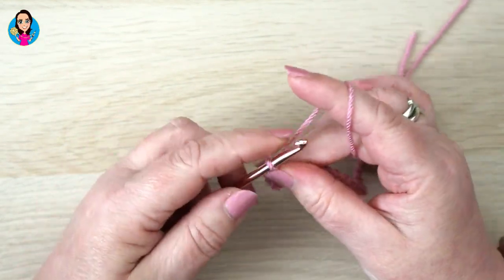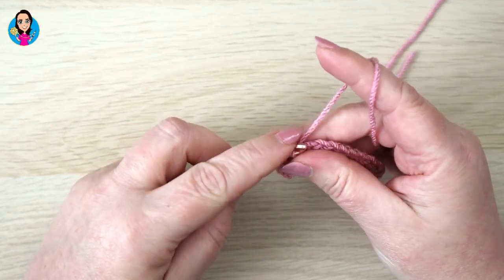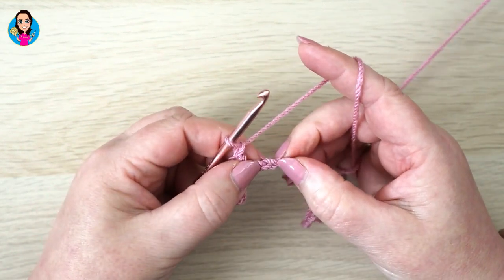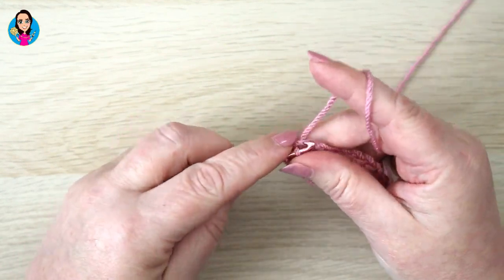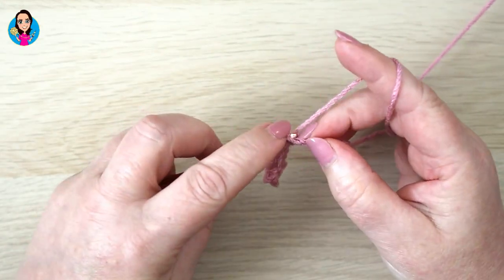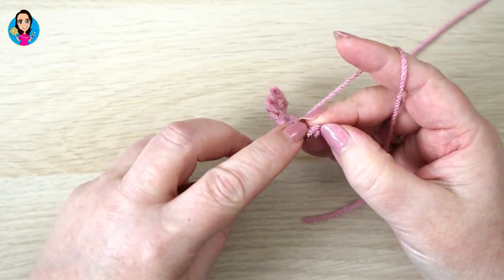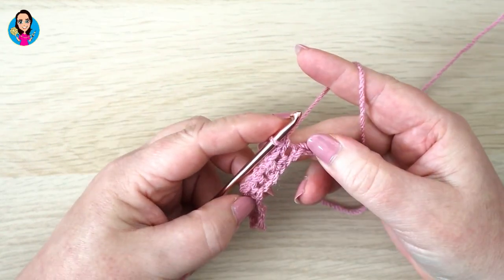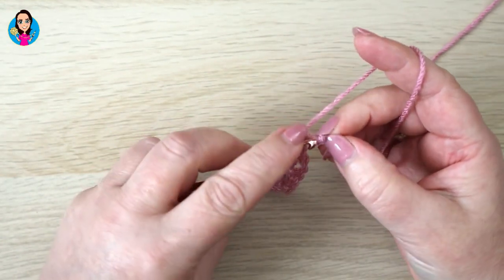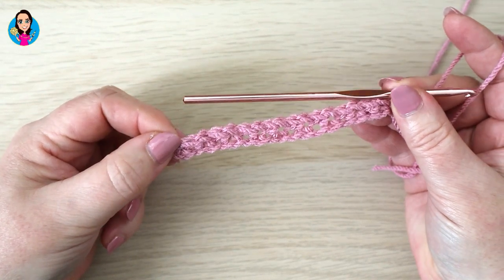We're then going to chain one, skip a stitch, and double crochet in the next stitch. Repeat that pattern all the way down the row: chain one, skip a stitch, double crochet in the next stitch. Work your way down the row doing chain one, skip a stitch, double crochet. Coming up to the end of my row, I've got two stitches left so I'm going to chain one, skip a stitch, and double crochet in the very last chain. And that's row one complete.